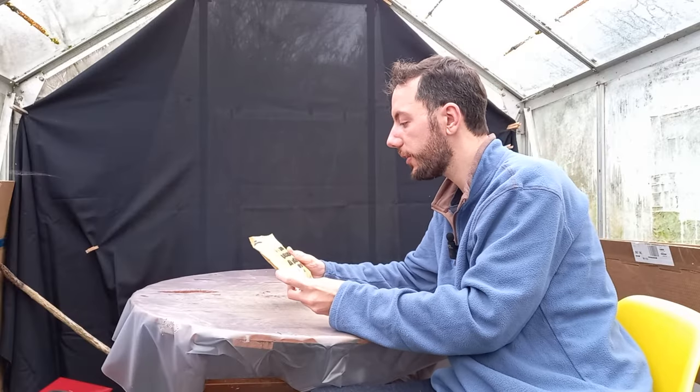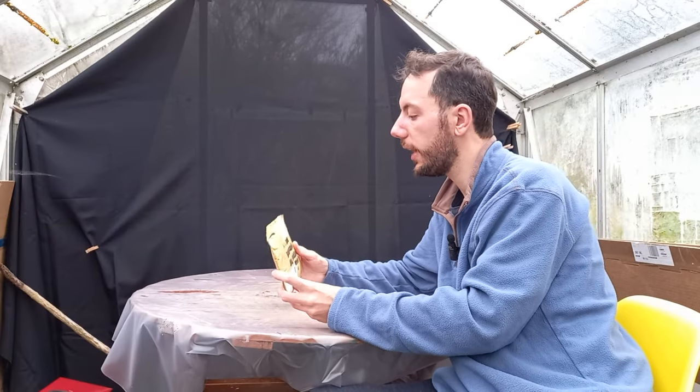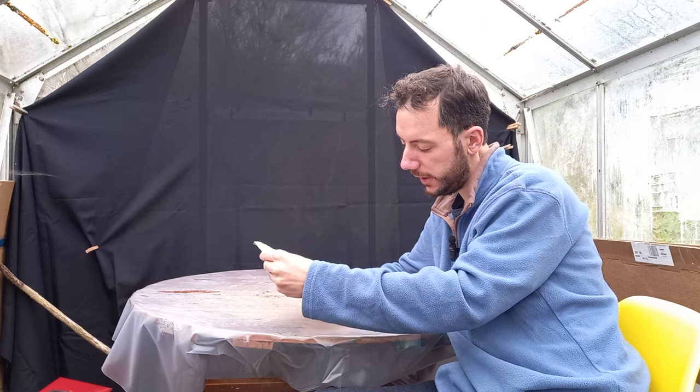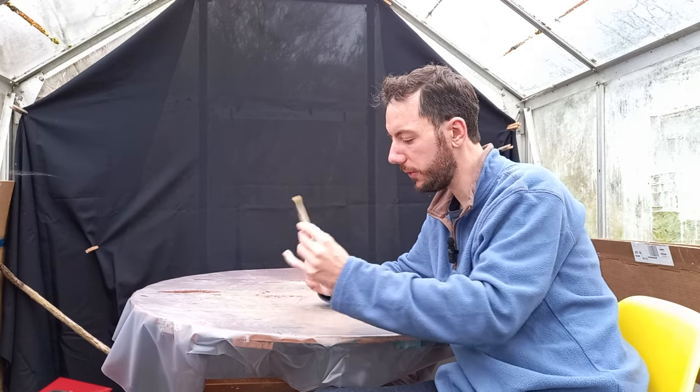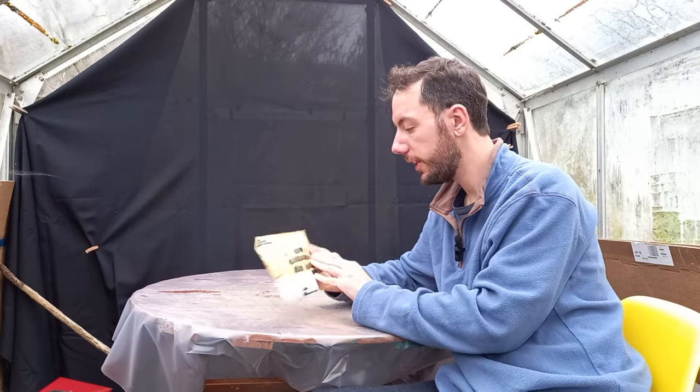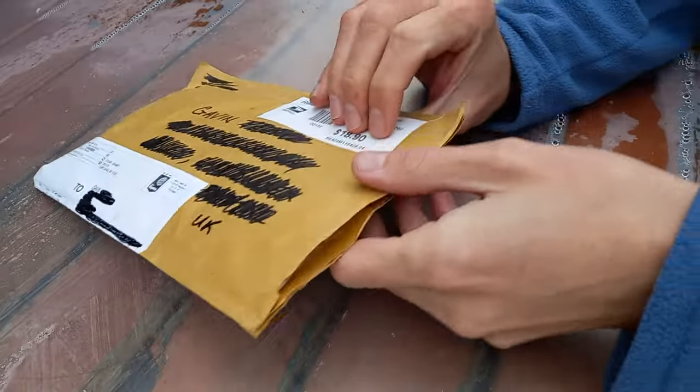So as I say, this package has come all the way from New York. I won't say exactly where because I don't want to reveal the guy's address, but it says on here 'fabric samples, fabric samples.' So I wonder what's in here — it cost $18.90 to send, so let's take a look and see what's inside.